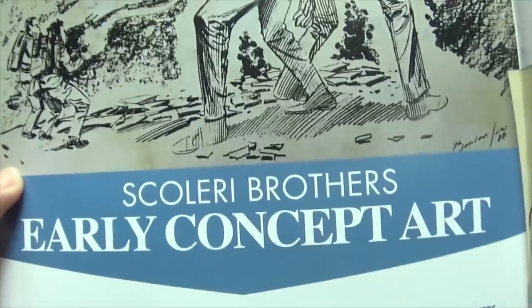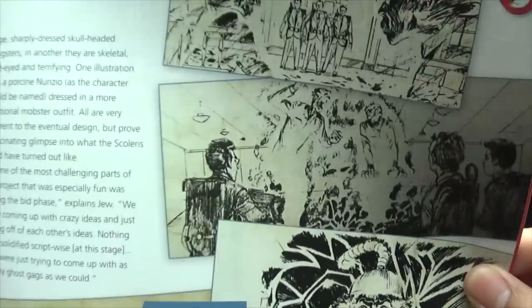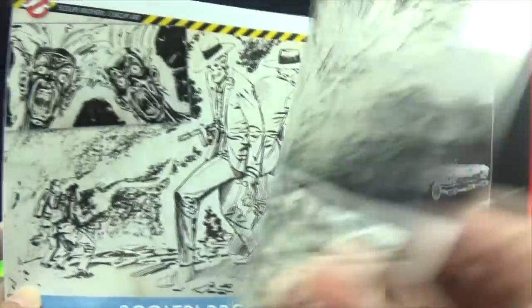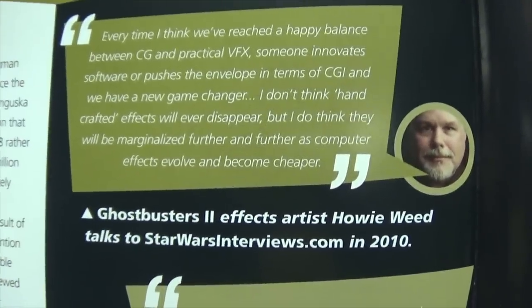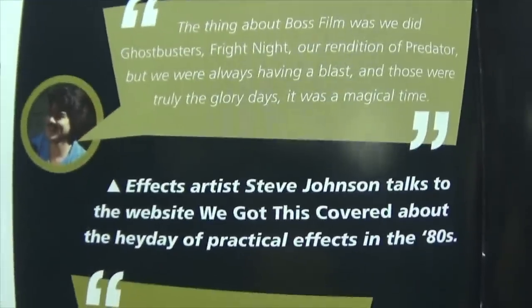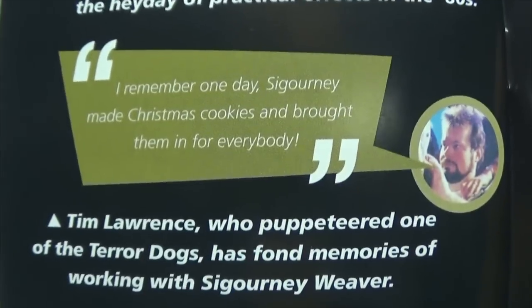The Scoleri Brothers — early concept art of the Scoleri Brothers. There you go. Look at that! Cool stuff. And as always, quotes. You want some quotes? There are some quotes you can read. You can read that on your own time — some nice quotage going on there.